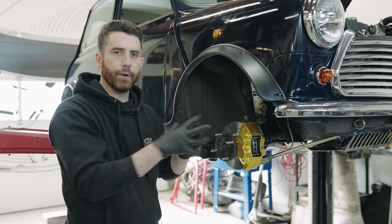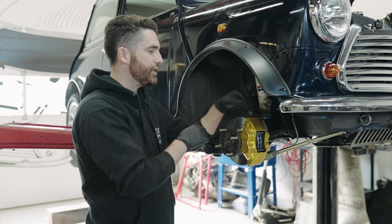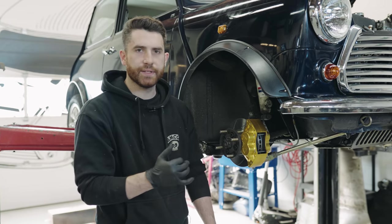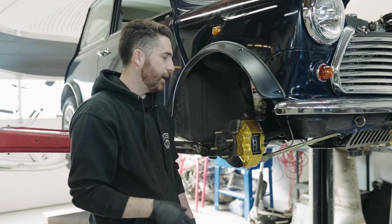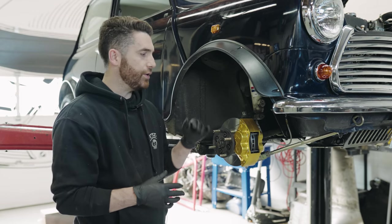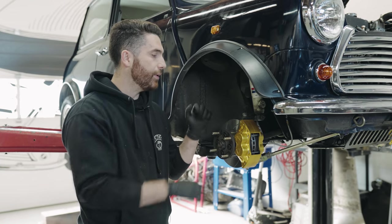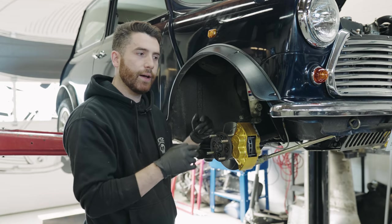You've seen throughout the installation process that there's a little bit of modification needed - you have to shave a little here, take your time, and make sure things fit well. These are the biggest brakes you can fit on a mini with 10 inch wheels and they're really pushing the limits with tight tolerances. Credit to KAD for making something this amazing that fits within a 10 inch wheel. But it is something you need to pay attention to during installation. Make sure you feel comfortable installing these safely - if you don't, get a professional who knows what they're doing. You don't want to mess around with brakes that don't work.